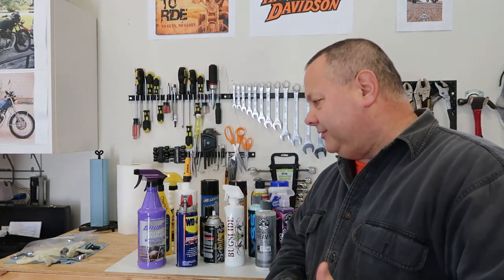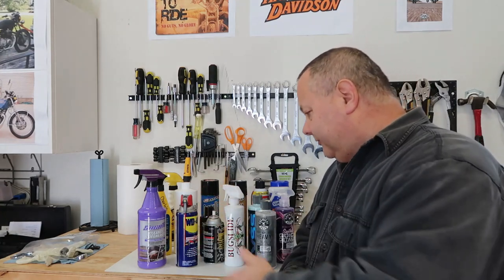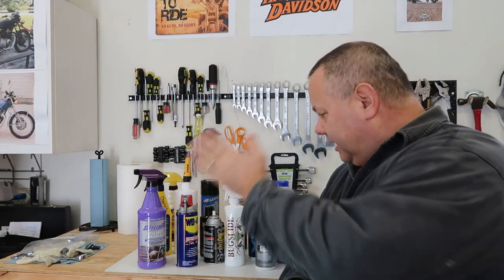Hey buddy, welcome back. Todd here. If you're new to the channel, thanks for stopping by. In today's video we're going to build a storage rack for all of our spray bottles. If you're like me, your workbench space is at a premium and so is your cabinet space. It's amazing how many of these bottles we collect in the shop.